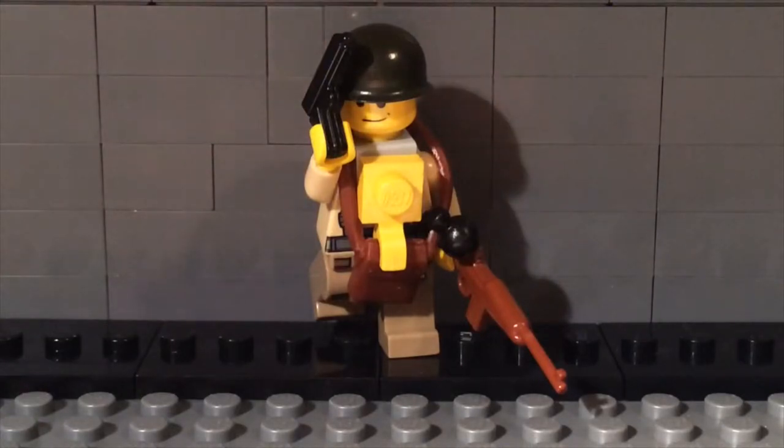So basically, what I'm going to do, I'm going to break this guy apart and I'm going to show you all the parts and how to build him, so you can make your very own Lego World War II paratrooper.